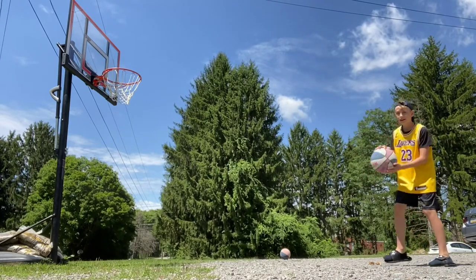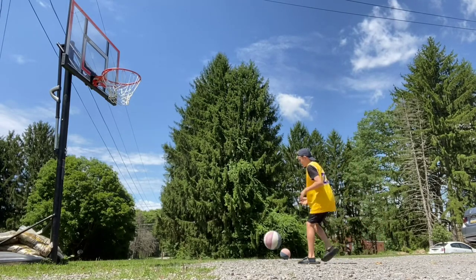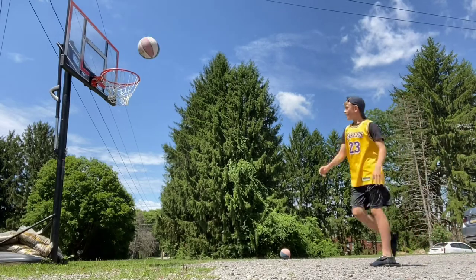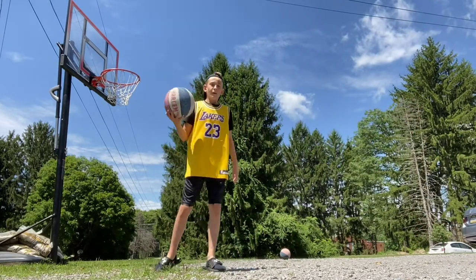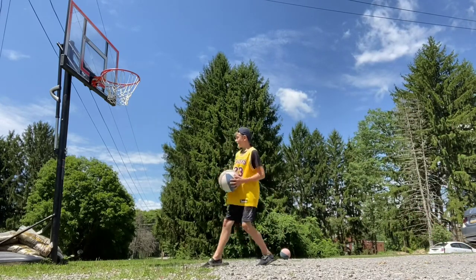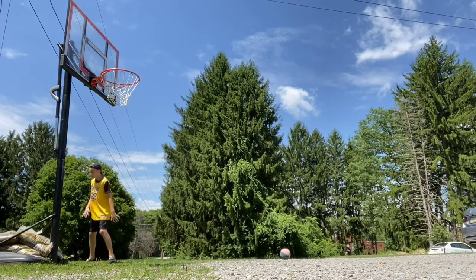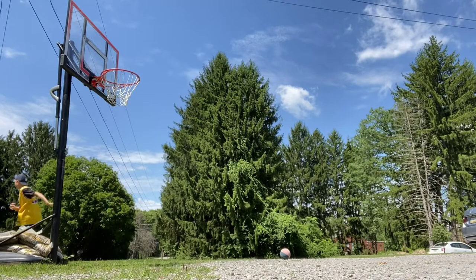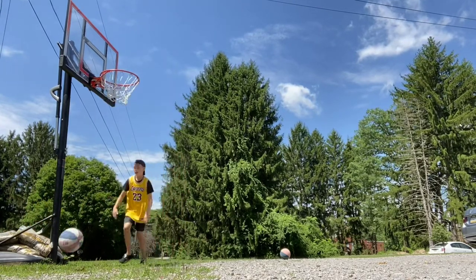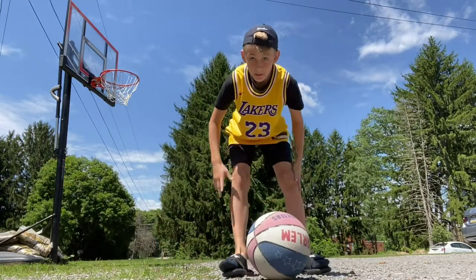Alright, so there's one shot. Alright, there's two. Back it up a little bit. Alright, I missed. Fancy layup? Can I do between the legs? Let's hit a corner. I did three shots, so it's time to raise the hoop a little bit.